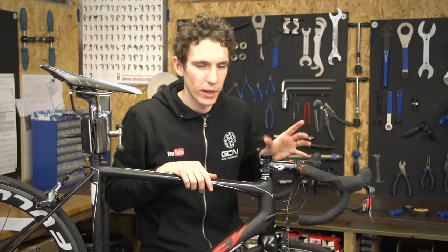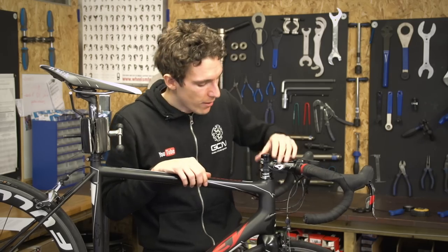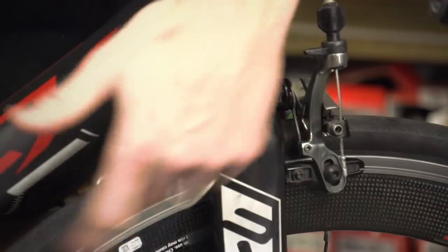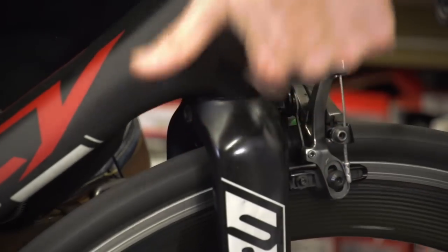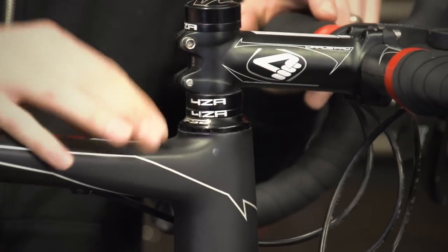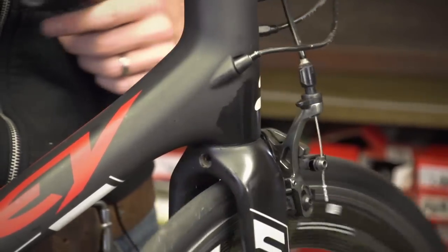Headsets can take quite a bit of punishment, especially if you do any kind of riding in wet weather. The bearings sit up here and down here, either inside the frame like on this one, or in cups that push into the frame. They sit in direct line of any water flicked up from your front wheel, not to mention if you clean your bike with a hose pipe or, dare I say, a pressure washer. From time to time we need to take it all apart, clean all the grit out of the headset, and then repack it all with grease to make it weatherproof again.